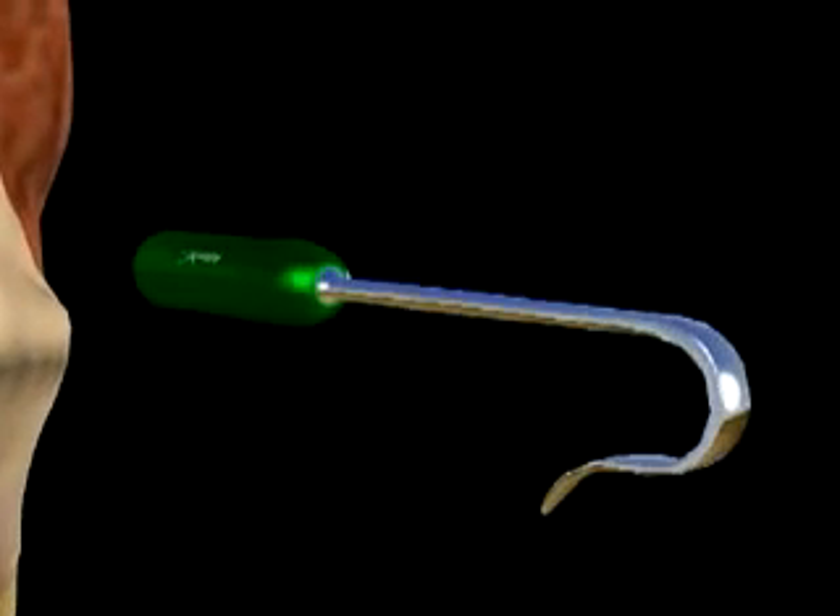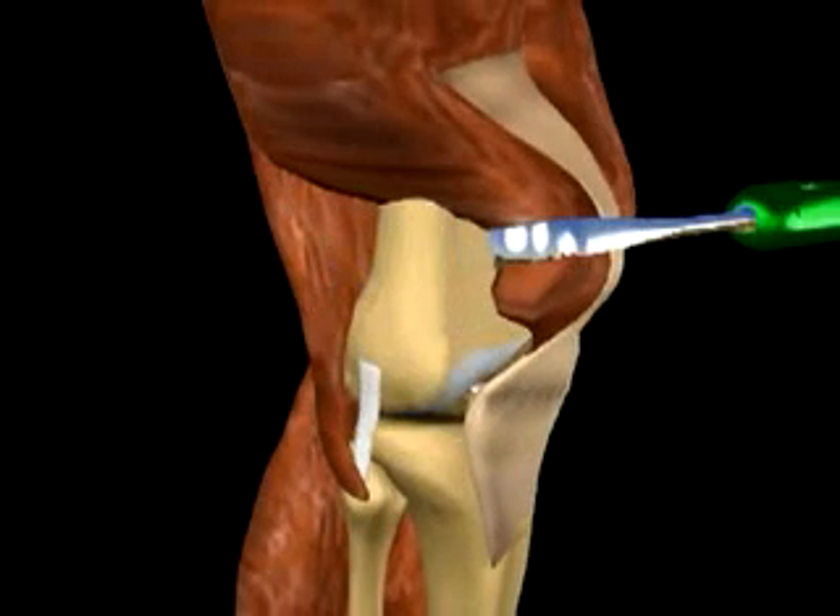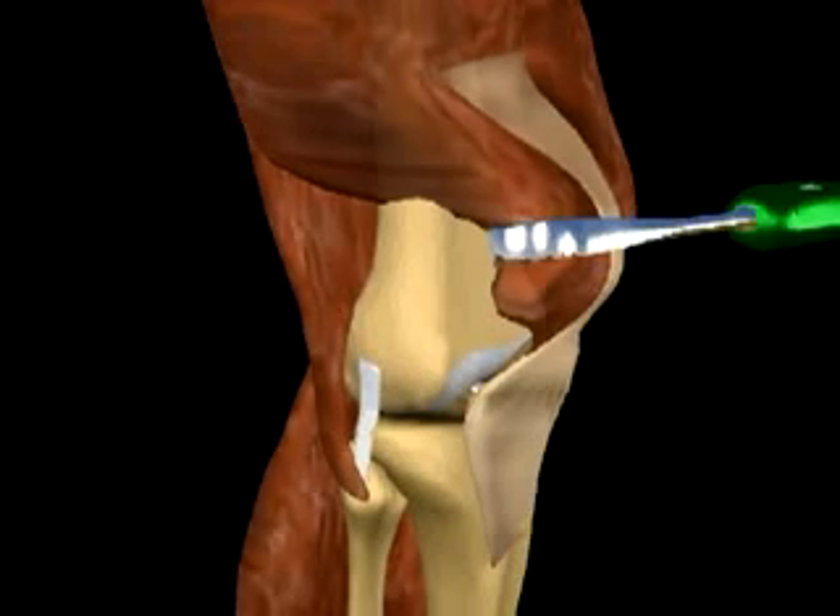The Arthrex Quadriceps Tendon Retractor is used to protect the vastus lateralis and thigh musculature throughout the procedure. An additional retractor is placed posterior to the femur to protect the neurovascular supply.